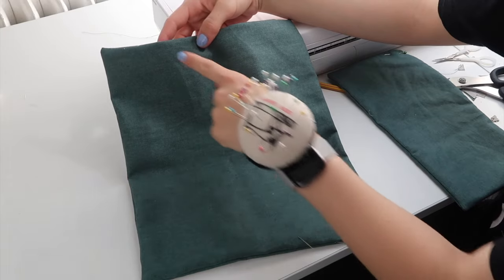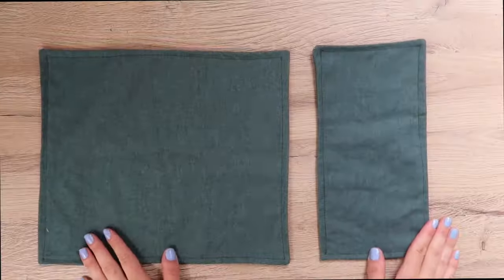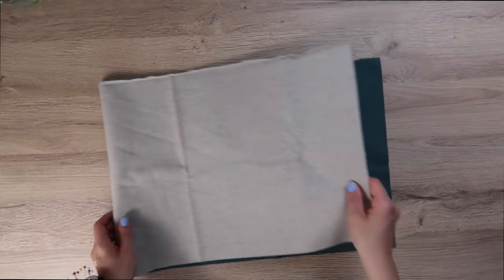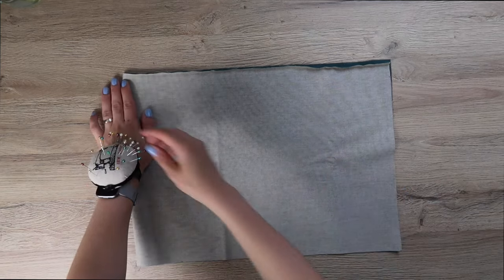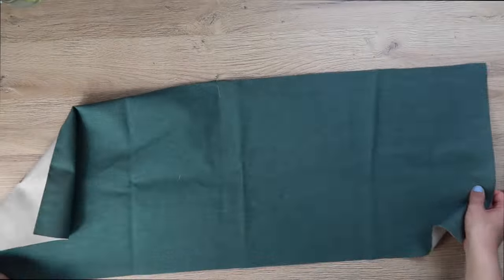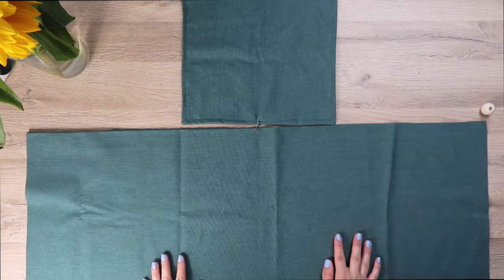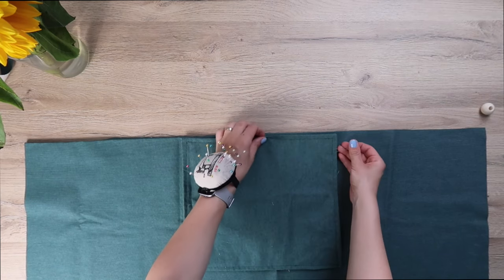Here are the first two panels — I'm going to leave them aside for now and move on to the seat. Take one seat piece and fold it in half to determine the middle of the panel. I'm using a pin to mark the middle, but you can also use a pencil. Then open it up, take the back panel, and determine the middle of the back panel as well using the same method. Place it over the seat panel and pin it in place.